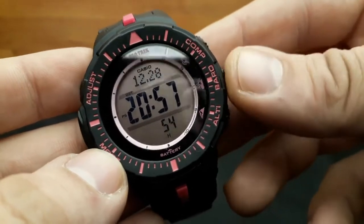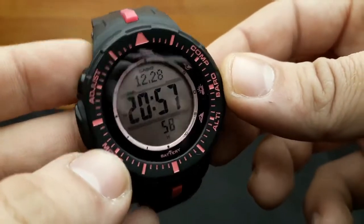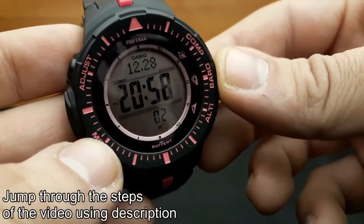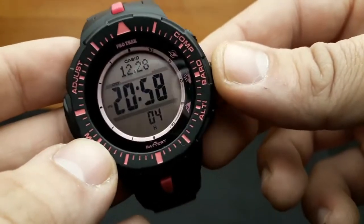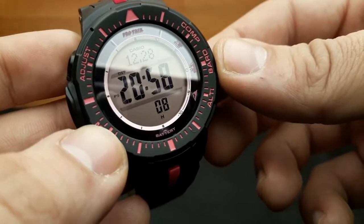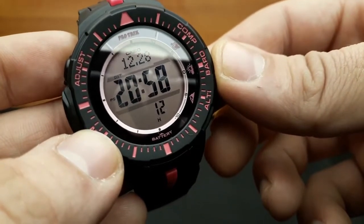Hi and welcome to my new video. This time, a review and later a detailed tutorial on the Casio PRG300. Pro-Trek, formerly known as Pathfinder, is another Casio brand like G-Shock, designed for outdoor activities and aimed at outdoor enthusiasts such as hikers, backpackers, campers and climbers.